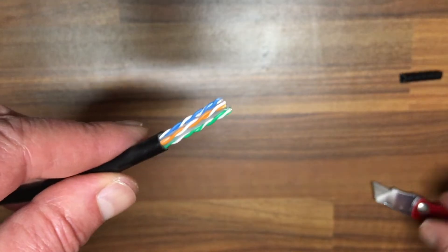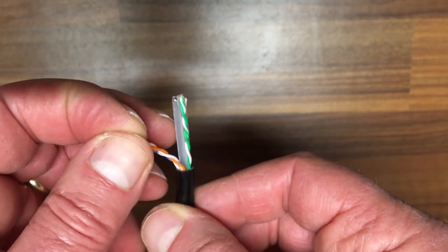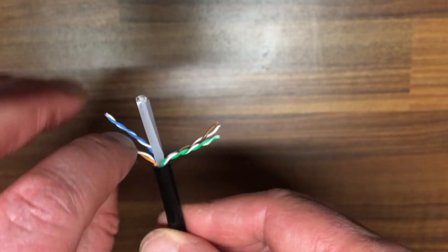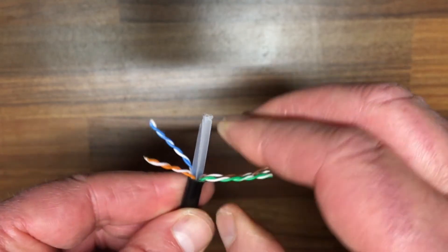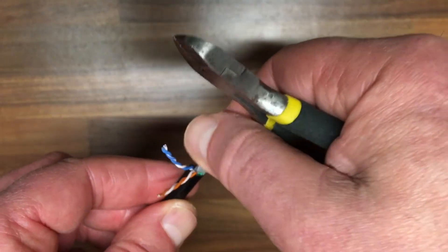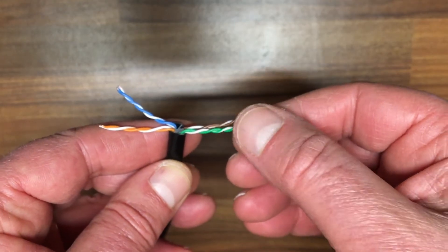Pull the insulation off and you'll find the different colored wires inside. There are eight wires in total — four pairs. Don't worry about the center piece; it's just a separator. We'll cut that out. Again, be careful not to cut the wires themselves.